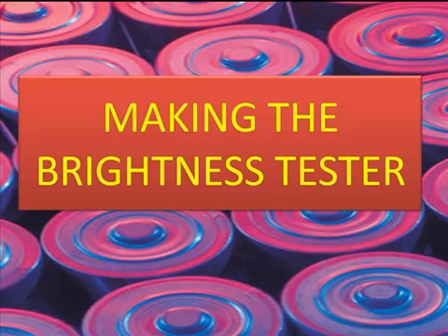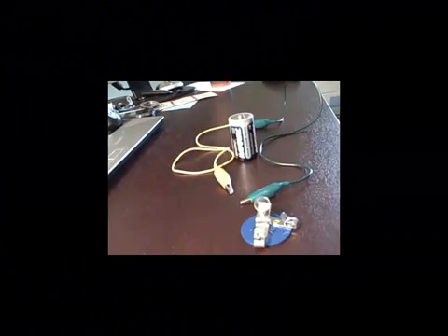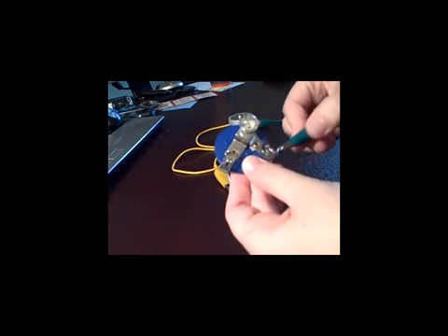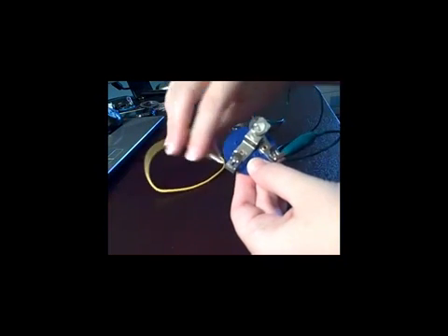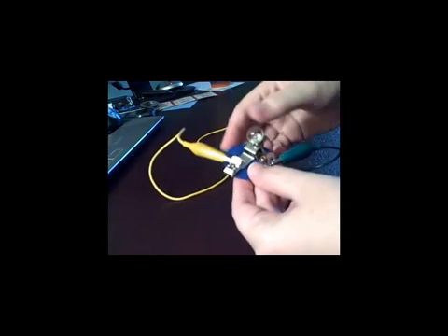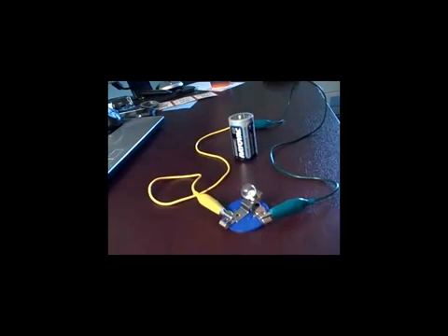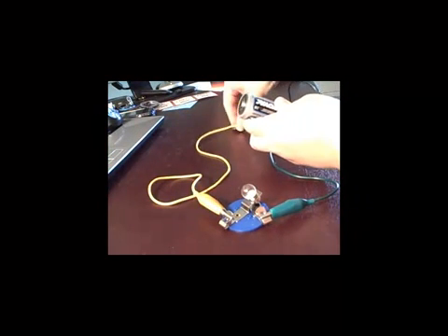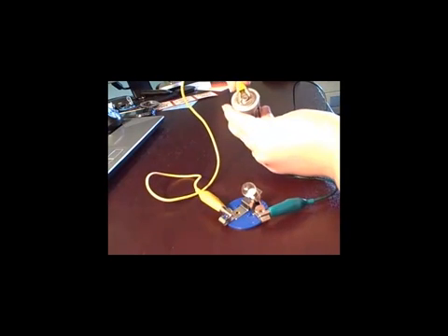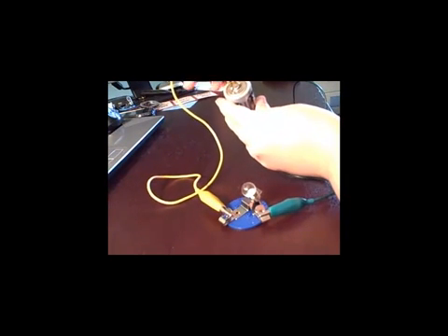The first step in our procedure is to make the brightness tester. To make the brightness tester, you're going to need your light bulb attached to the clips. Attach a wire to each of the clips — you'll need two separate wires — and then attach the other end of each wire, one to the positive end of the battery and the other to the negative end of the battery.